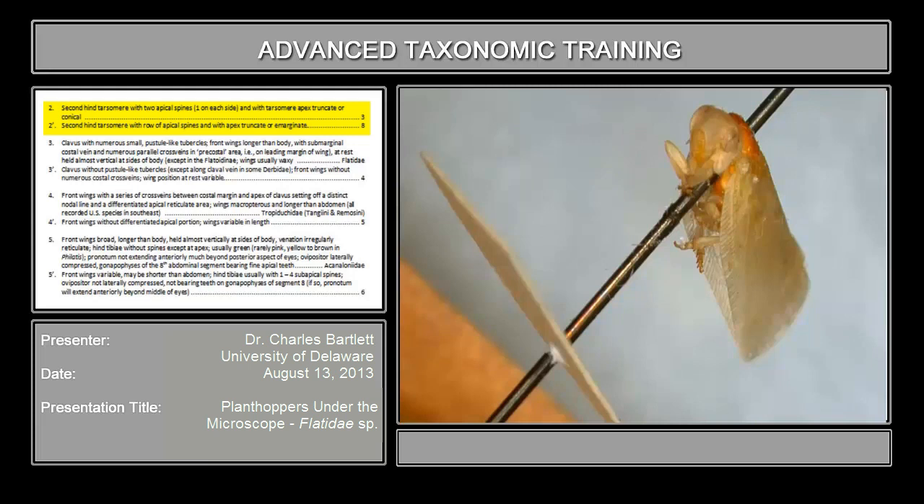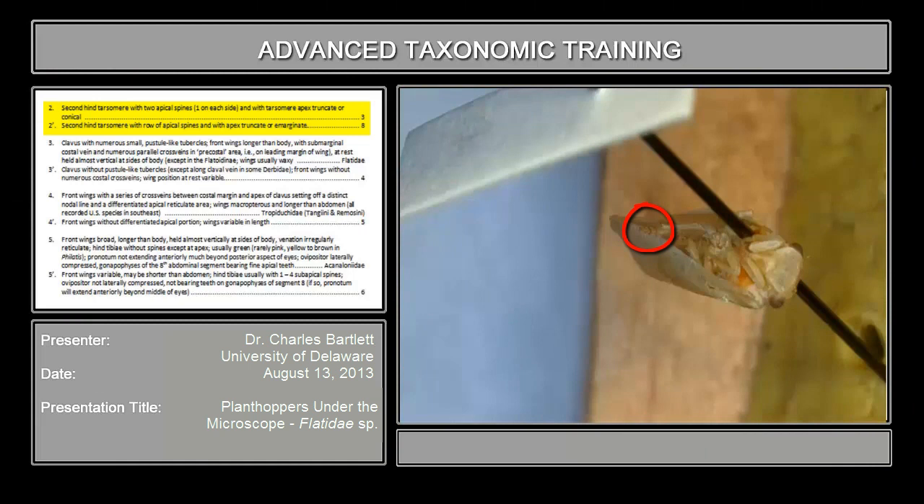You need to be looking at the ventral side of it. I'm going to pull another specimen over. Again, you have hind tibia here, first and second tarsomere. You should be able to see — if not on screen, at least in the specimen in front of you — that the second tarsomere bears a pair of spines as opposed to a row of spines, and the apex is a little bit projected, more conical. Also worth pointing out: you can see the hind tibia has a couple of lateral spines, which is a family-level and sometimes genus-level feature in groups of planthoppers.